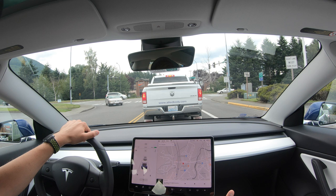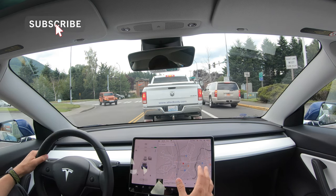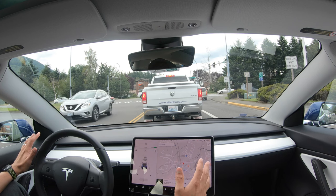Welcome to the next tutorial in the series. In this tutorial we're going to talk about autopilot — not the specifics of when to use it, but how to get it on, how to get it started, what all the functions mean, and navigating autopilot. So let's get started.